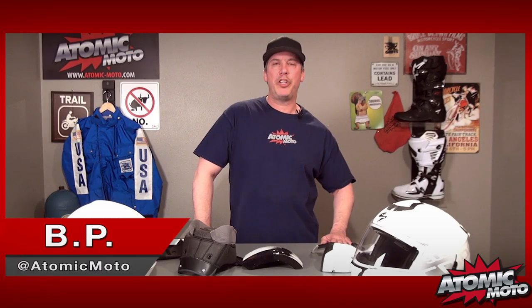Hi and thanks for tuning in to another Atomic Moto Mission Briefing on helmets. A little while ago I got off the telephone with a customer who was asking some very intelligent questions about helmets and how they're made, and there are some questions that he was asking that I thought would be better illustrated if I were to show you guys in a video.